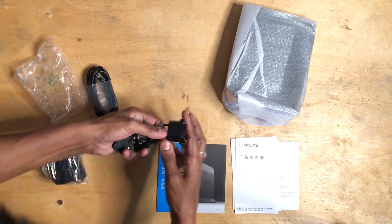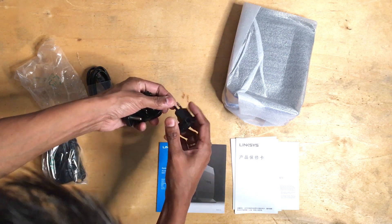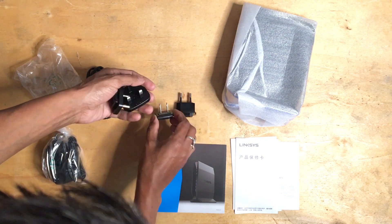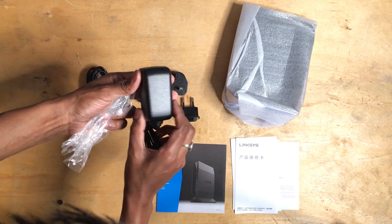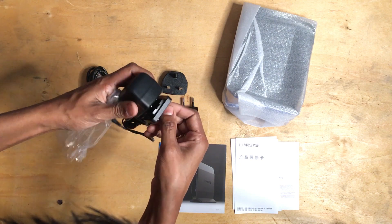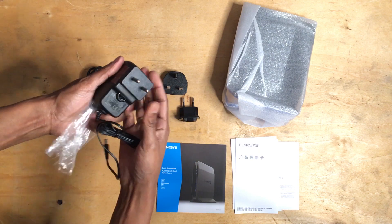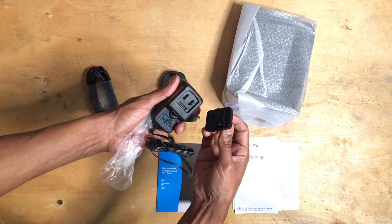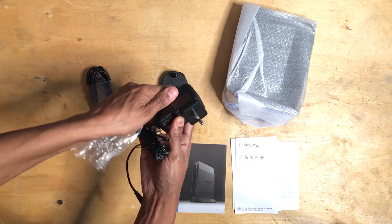With this router you get 4 different connectors for your power adapter, so you can easily connect to any port possible in your house, which is very convenient. Personally I've never seen this in any of the routers. You take the connector and just slide it down, figure it out, slide it down and it makes a click sound. Press the small button and it comes out. Pretty convenient.